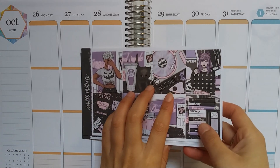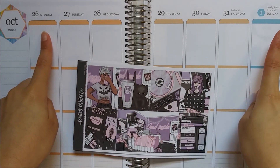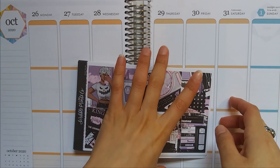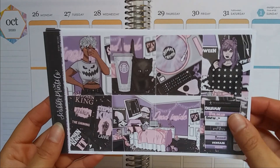Hi everyone, welcome back to my channel. Today I'm going to be doing a plan with me for October 26th through November 1st and I'm going to be using this SPC kit called Dead Inside, which I'm super excited about using.